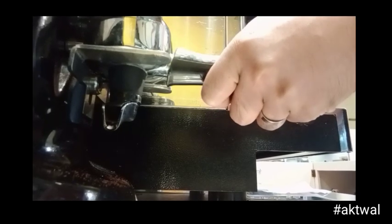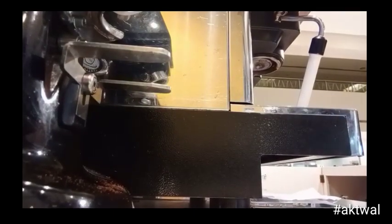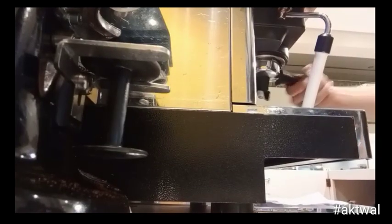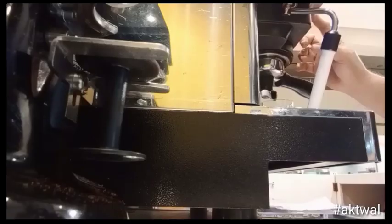In this video we are going to make 3 piccolo lattes with the same 3 to 4 oz standard size cup. I am going to make them with 3 basic latte art patterns so that you'll have an idea on how to make it more presentable.